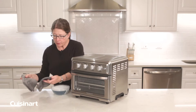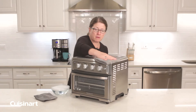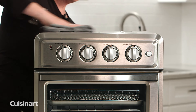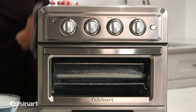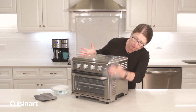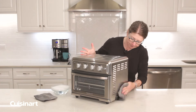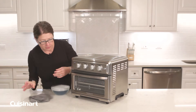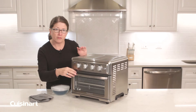So after you wipe it down with the mild soapy water, buff it so that it's dry. You can do the same thing with the front of the oven. Never use anything abrasive on the oven because you will actually mar the finish.